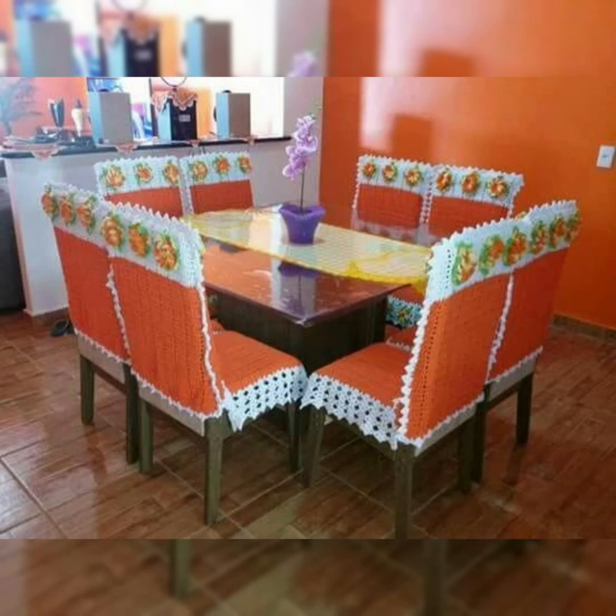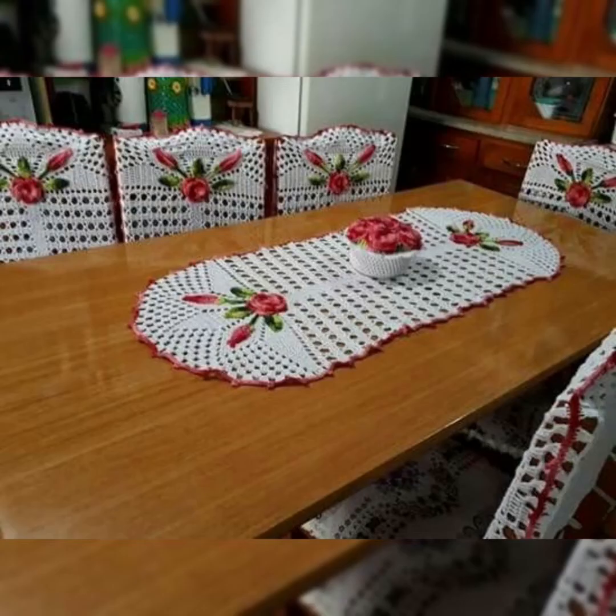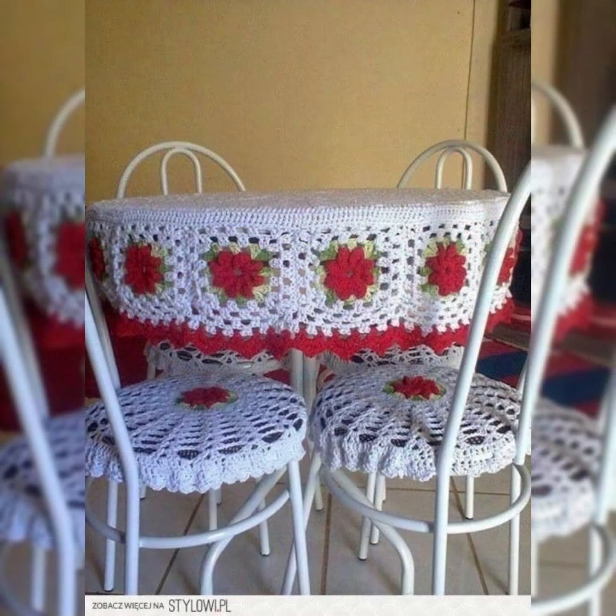Hello guys, welcome back to my channel Crochet Patterns. I hope you all are fine. Today I have a beautiful collection of dining table covers which are made with crochet art. They are super cool and stylish — you can see all the designs are really amazing and stylish with beautiful patterns and flowers on them.